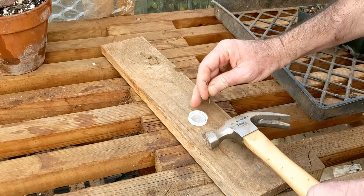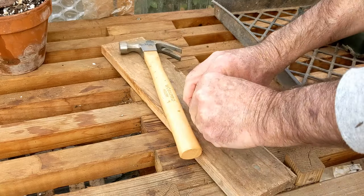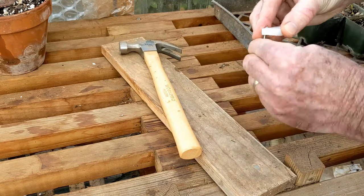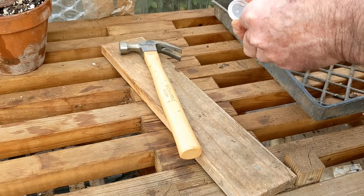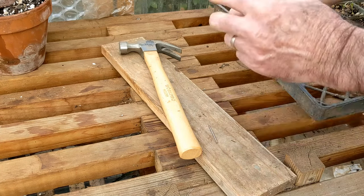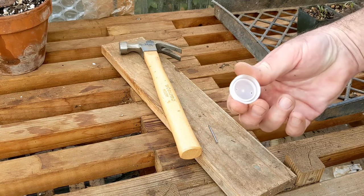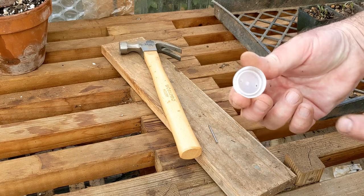Take it out, spin it around, and on the other side of the cap, pop another hole. And that's it. We just want to make sure that the holes are clear of any little plastic pieces. You don't want the holes too big because water will come out too fast, but you don't want the holes too small either because they'll clog with potting soil.